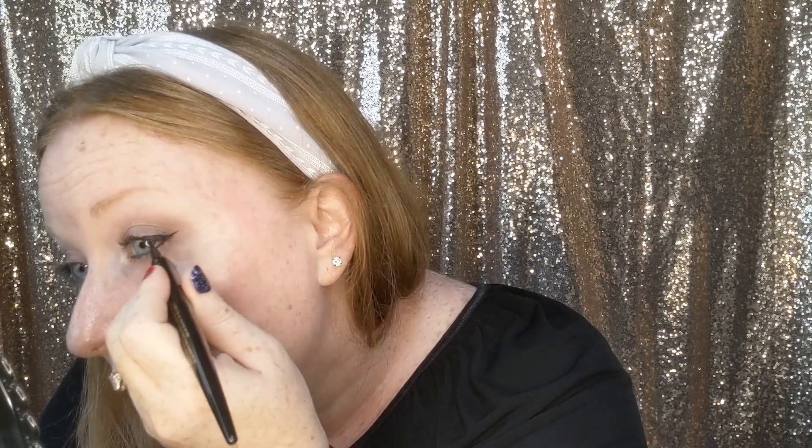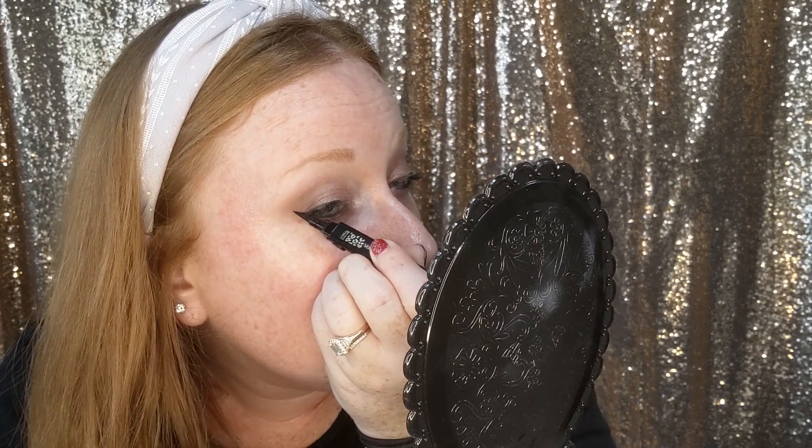Let's do the other eye. Because I'm left-handed, I'll flip this around so you can see better. Stamp and drag, open your eye wide, attach that wing, then go about halfway in and drag it out. There — we've got our wings on. If one looks a tiny bit longer, just do an additional stamp and drag to even them out.